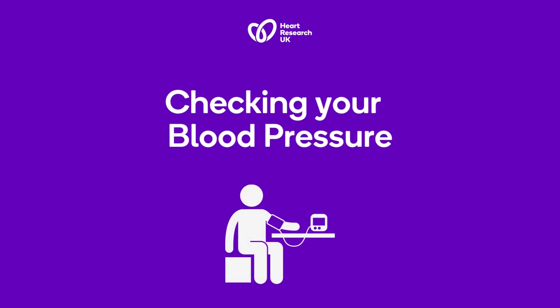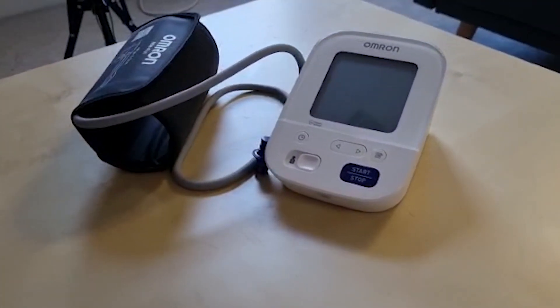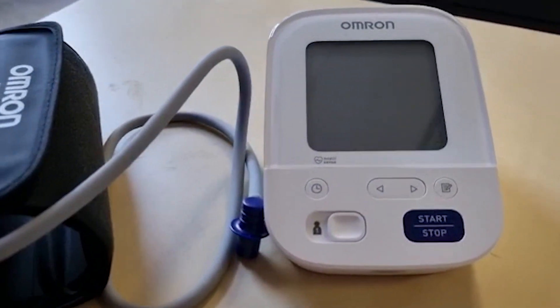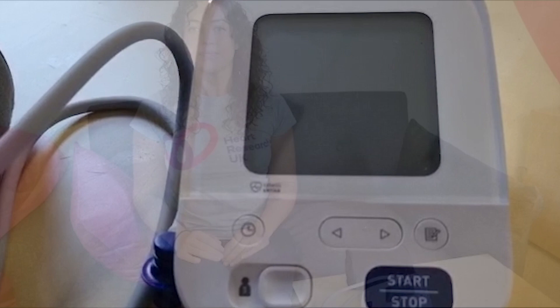We know that high blood pressure or hypertension increases the risk of serious problems such as heart attacks and stroke if left untreated. It is therefore important that we get our blood pressure checked or check it ourselves. This short video will show you how to take your own blood pressure and how to read the results.